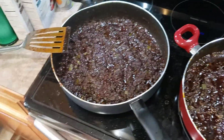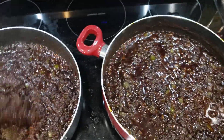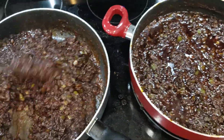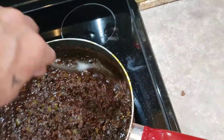Alright guys, here's the chili — well, I'm making a video. Anyway, here's the chili guys. This isn't the chili yet, this is just the seasonings.